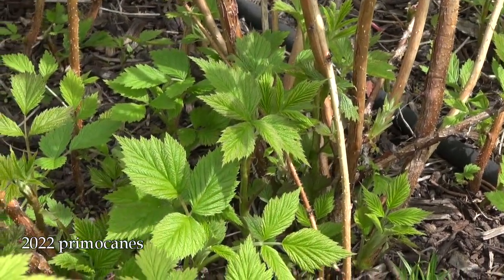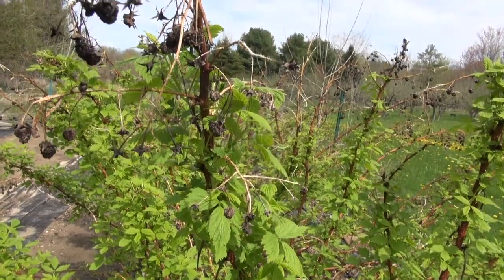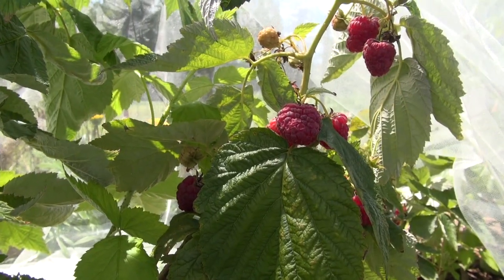Everbearing raspberries are those that when the first cane comes up, which we call the primal cane, it will produce a crop on that cane usually late summer going into the fall. Then you'll have some die back over the winter months and then it will produce a second smaller crop that summer, about the same time that the summer raspberries come in, which is usually July.